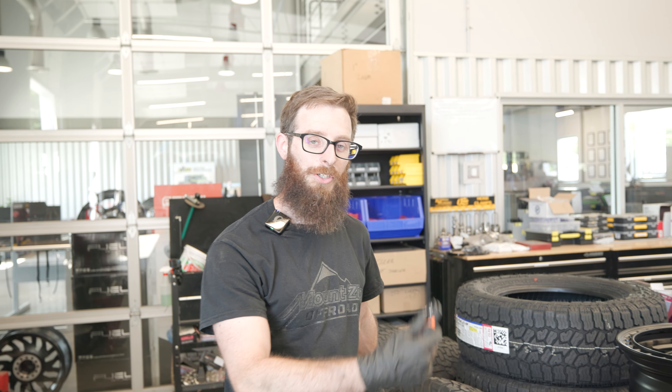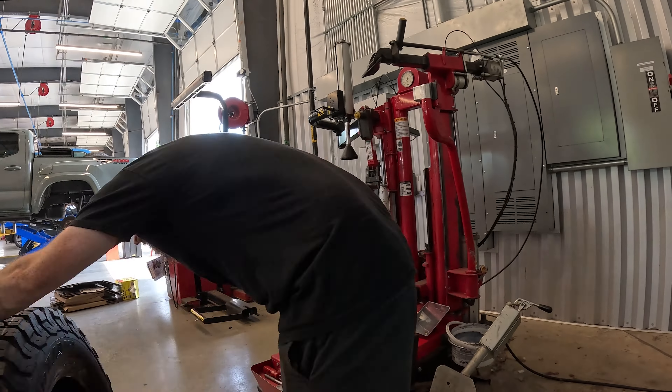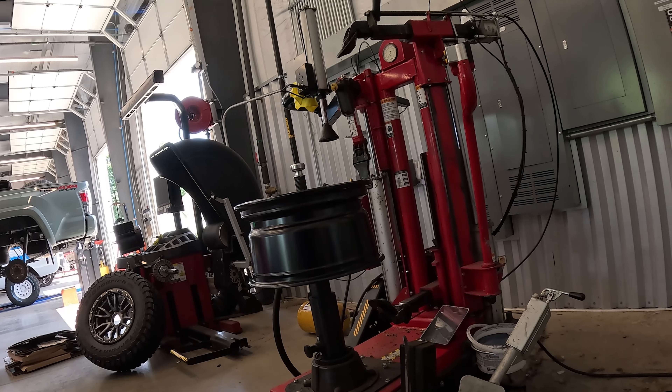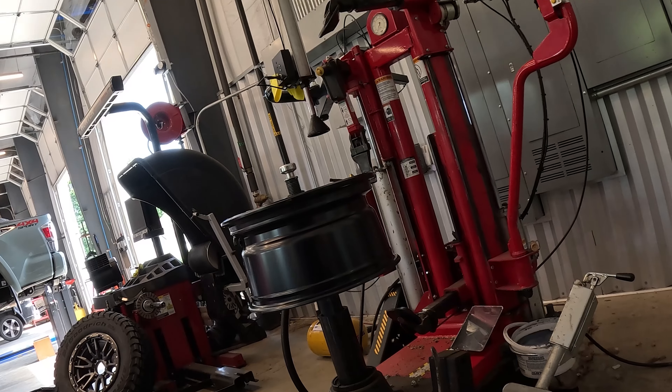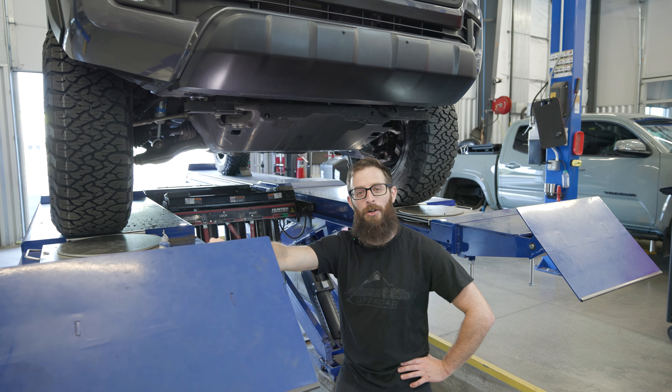Lift kit's all done. Now it's on to the wheels and tires — nice Fuel wheels with BFG KO3s, which I think are fairly new. We got these wheels and tires on, now we just need to get it aligned and go for a test drive.